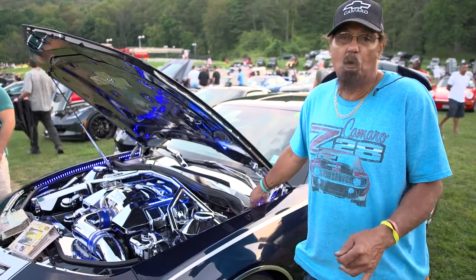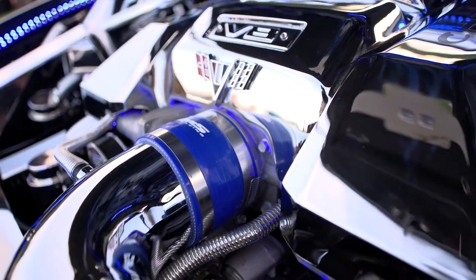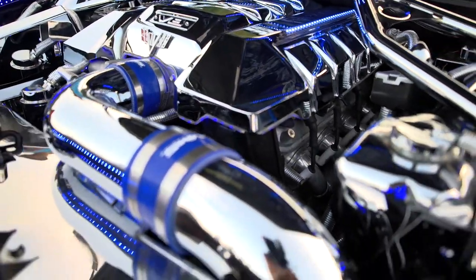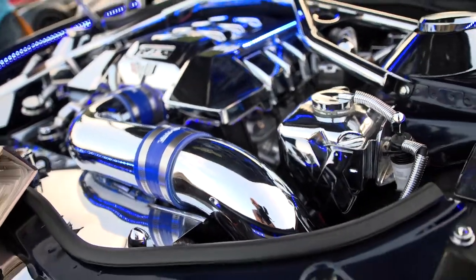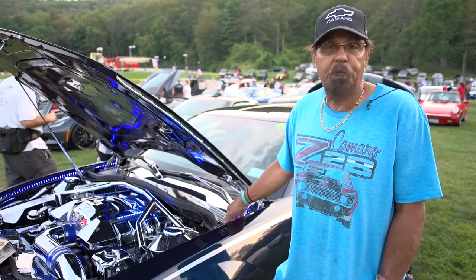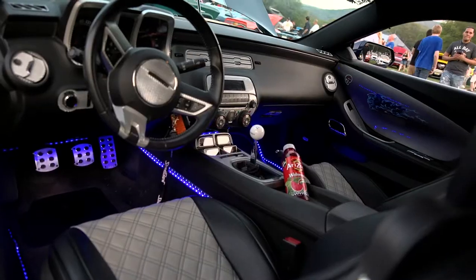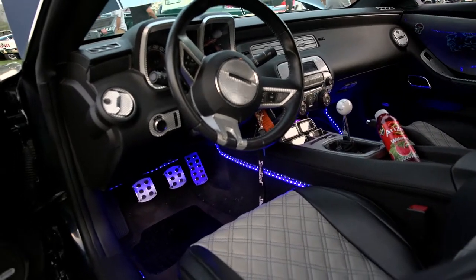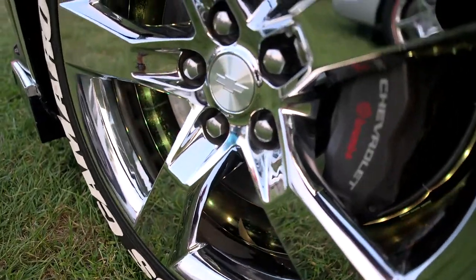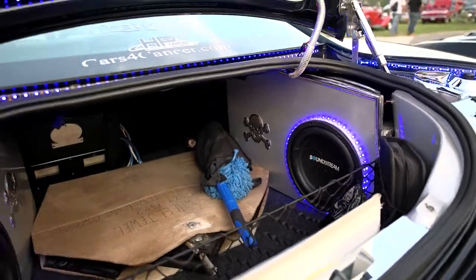Everything I couldn't buy chrome, I sent out and had it chromed. The engine has got a cold air intake, high-performance XL coil packs, E3 spark plugs, and it's been tuned with an HP tuner. It has headers on it and it's putting out probably about 480 horses. It's got a sound system, LED lights on the outside, LED lights in the wheels, LED lights inside the car, LEDs in the trunk, and a custom stereo system in the trunk that I did.